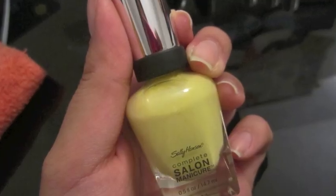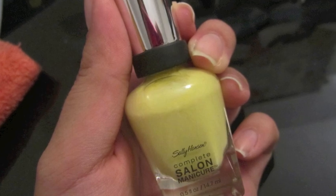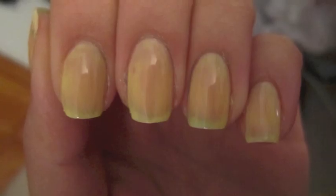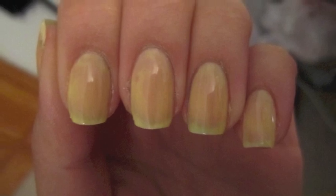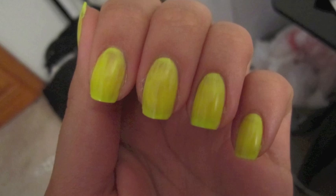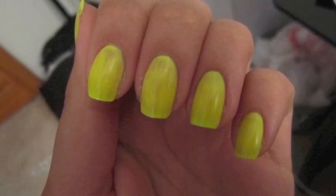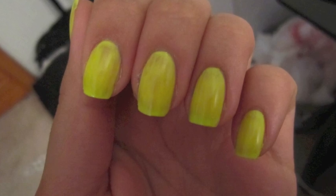Going into this, I knew that neon colors usually require some kind of base color underneath them, so instead of choosing a white, I chose a very pale yellow by Sally Hansen. Any light yellow or white polish will work for this. This is what the color looked like with the base color and one coat of the Neon Melon color by Sinful Colors.